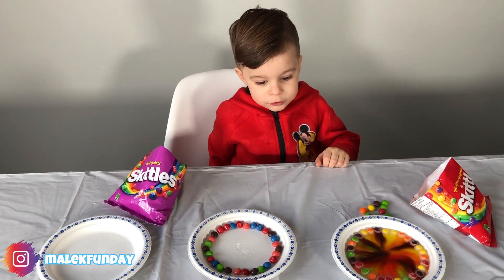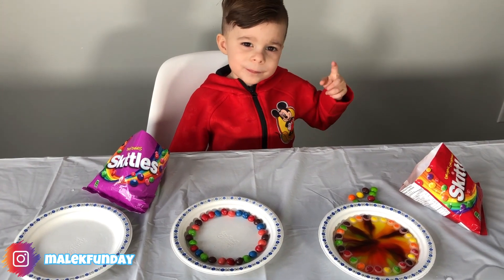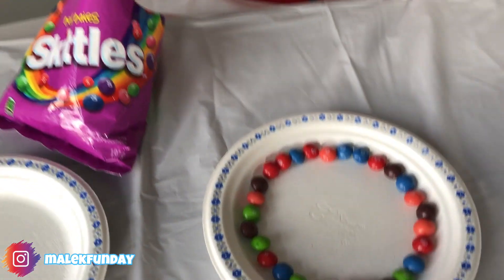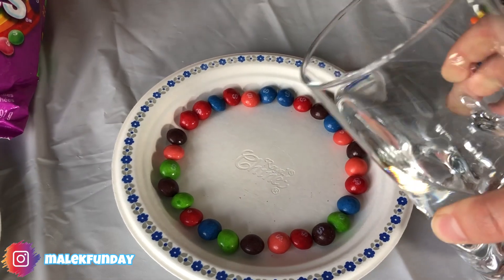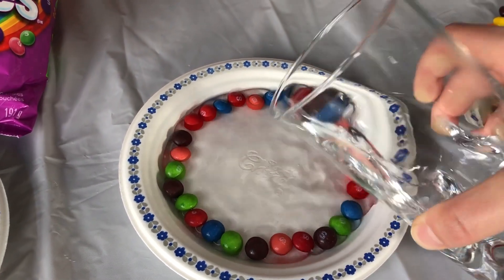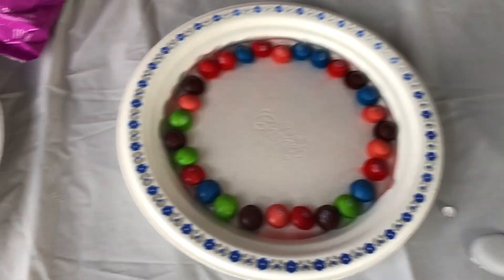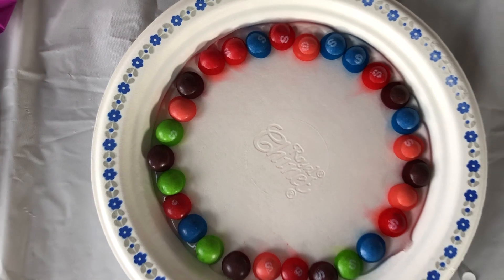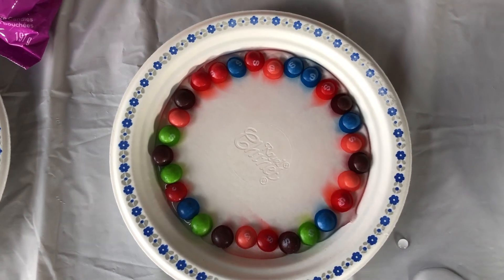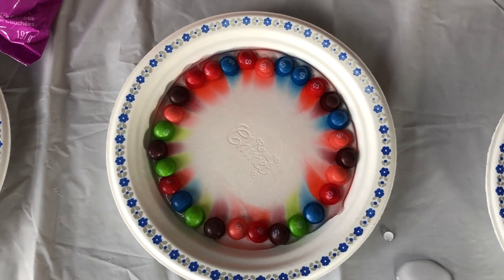Are we ready for the second one? Yeah! Put water first! Good job! Good job mommy! Stop! Let's see what's going to happen with this one! Yeah, the color is going down! Wow! It's already starting! You see? Yeah!